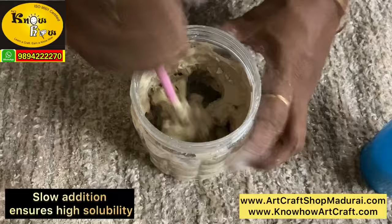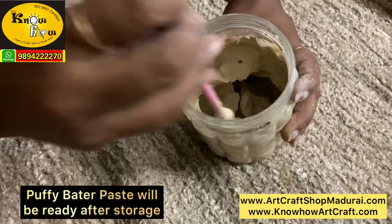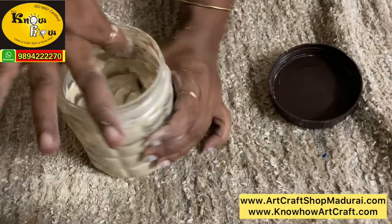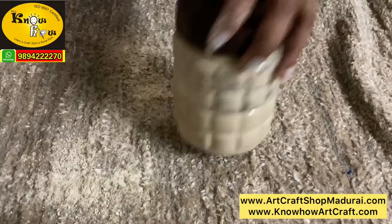Stir this powder into a semi-solid batter paste. After 2 to 3 days the paste becomes more puffy and more soft due to some fermentation happening between the powder and the water. Then put it in an airtight container for 3 to 4 days. The more the duration you keep, the more smoothness you will get while preparing the muck paste.